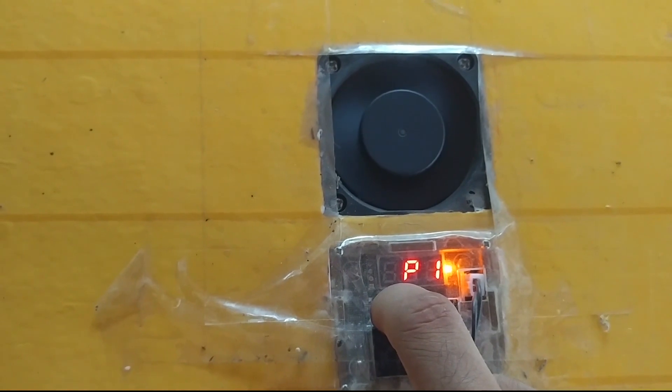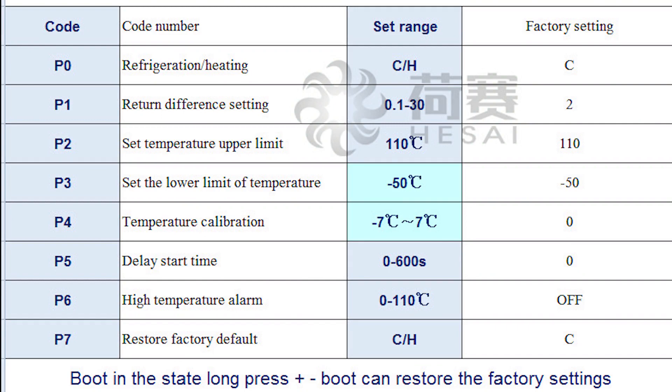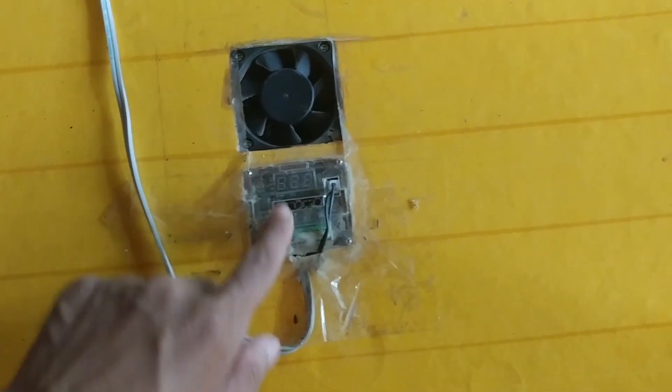Here I set P1 to 0.5, meaning when the temperature decreases under 37.5, the system will activate the heater and then the temperature will increase to our desired value. When it reaches the temperature limit, it deactivates again. Also make sure you do not forget to set P0 to the heater option. If you set the cooler option, the system activates when temperature exceeds the limit; if set to heater, it deactivates when the temperature reaches the limit.